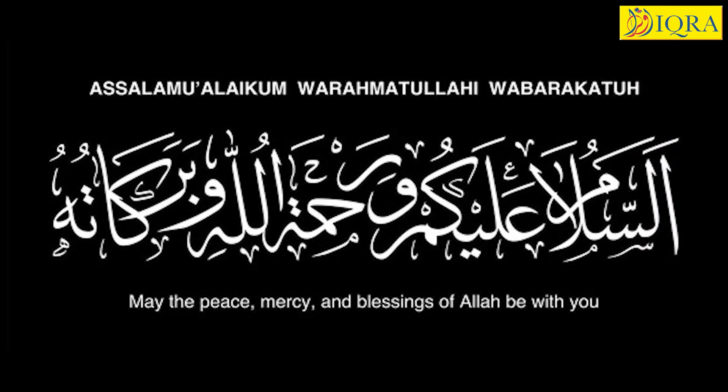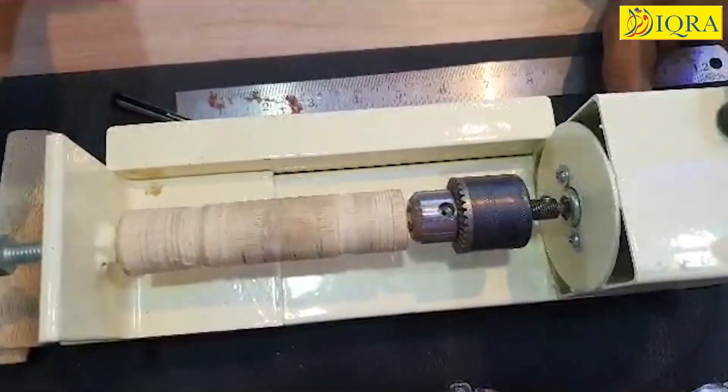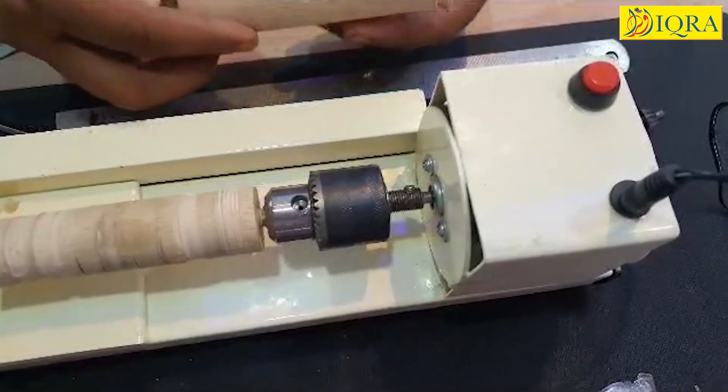Dear student, Assalamualaikum warahmatullahi wabarakatuh. Lathe machine is a project for the students of 5th to 10th standard. It is a group project on one lathe machine, with a batch of 10 to 12 students who work together.